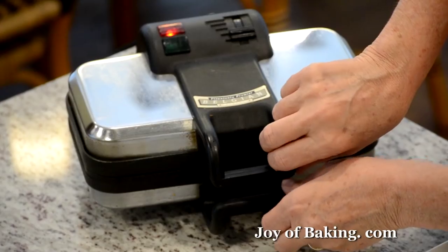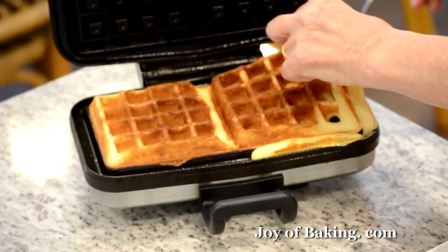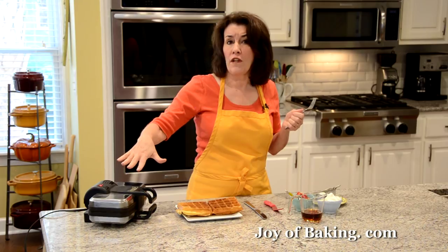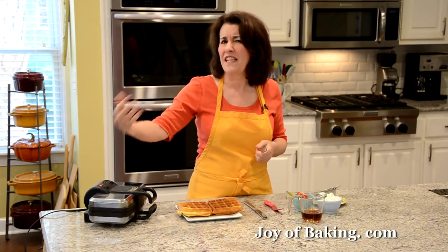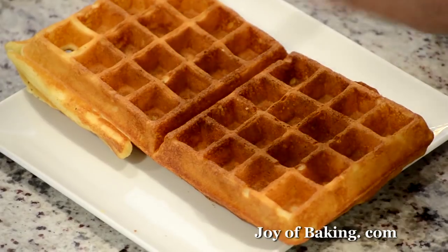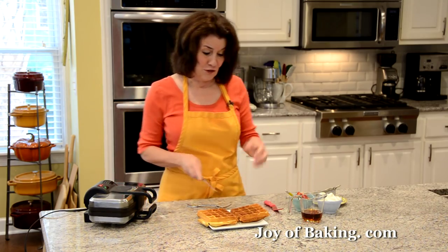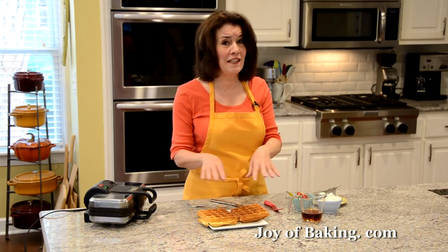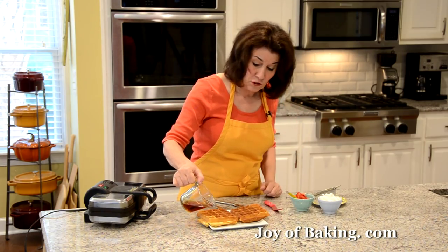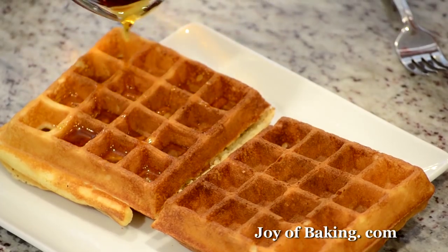It's been five minutes, so let's check. Don't they look wonderful! I did overfill just a little — that's okay. Take them out. Now close your waffle iron if you want to make more; I like to let it heat up for a few minutes before putting in another batch. They are really good just like this. I don't find they need any butter because we put quite a bit in the batter. Maple syrup is always a favorite, and they're good with jam as well — you've got all those little grids that are perfect for holding the syrup.